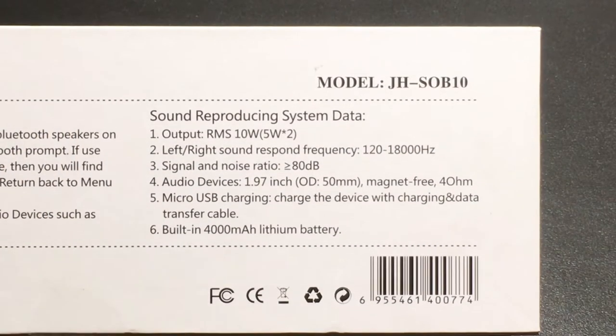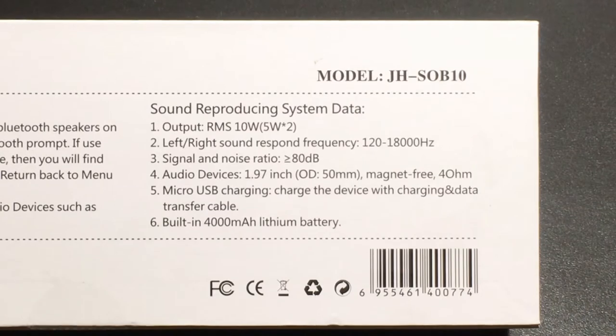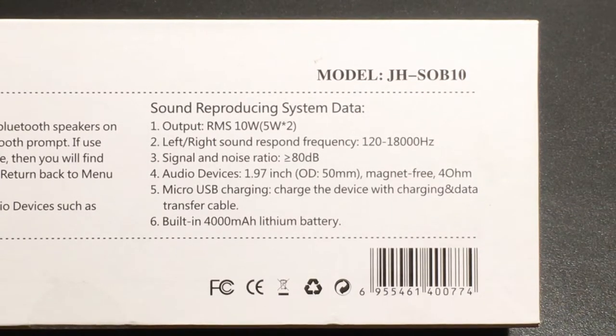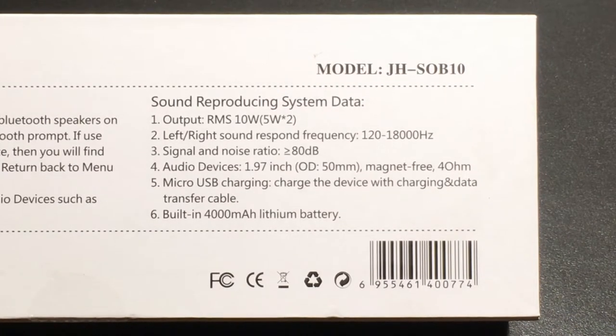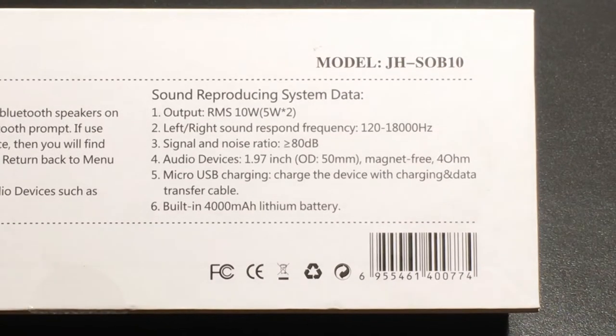Here are some of the specs for this Bluetooth speaker. It has an output of 10 watts, with two 5-watt speakers, a frequency response of 120 to 18,000 Hz, it supports micro USB for charging, and has a built-in Bluetooth 4,000 mAh battery.